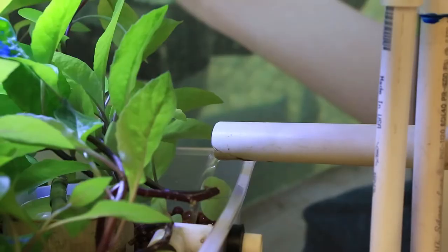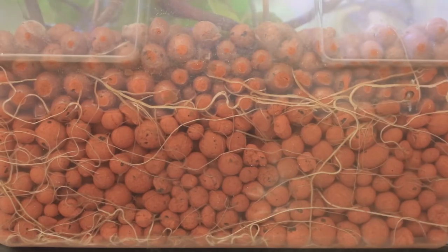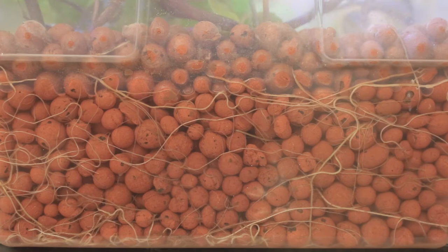Once the water fills the 5-gallon bucket, it overflows into the third component of the system, the plant tank. The plant tank is a plastic box filled with expanded clay balls that serve as media to hold the roots of our Okinawan spinach plants. This media also provides surface area for beneficial bacteria that convert the ammonia produced by the fish first into nitrite and then into nitrate that the plants can use for food.